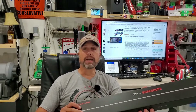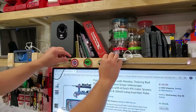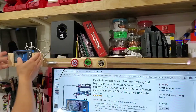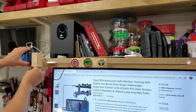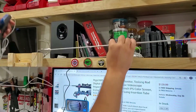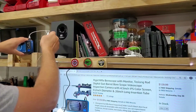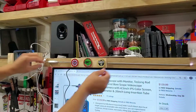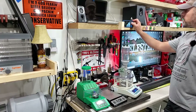It's something I can just throw in my range bag and head out to the range if I need to. I was so impressed with this that I decided to make a cradle for the viewing screen and another cradle for the bore scopes themselves — something I can literally just unplug, take to the range, come back, and put right back in its cradle.